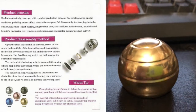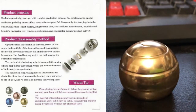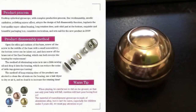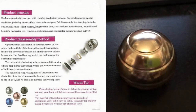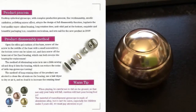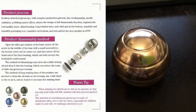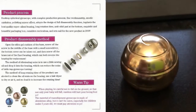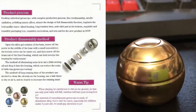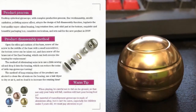Product Process: The desktop spherical gyroscope features a complex production process with fine workmanship, anodic oxidation, and a polishing mirror effect. It adopts a full disassembly design, implants the best quality super-silent bearing, has a long rotation time, anti-skid pad at the bottom, and exquisite packaging box. This new product launched in 2019.